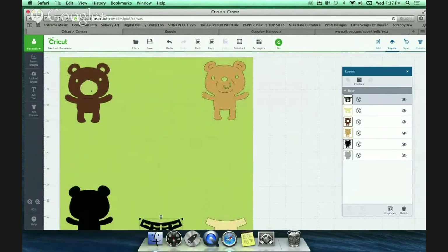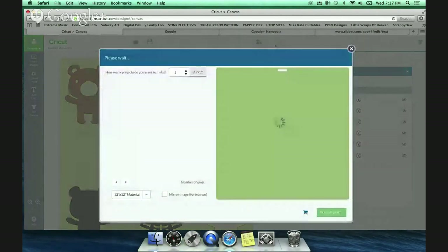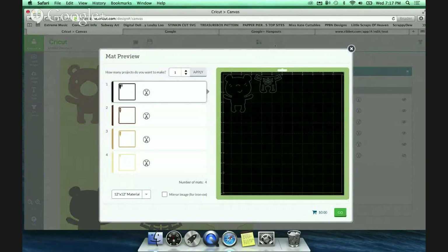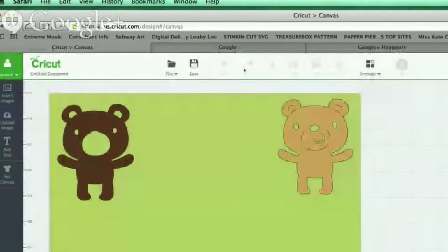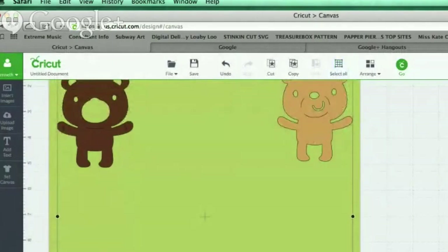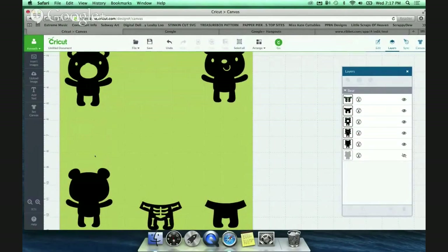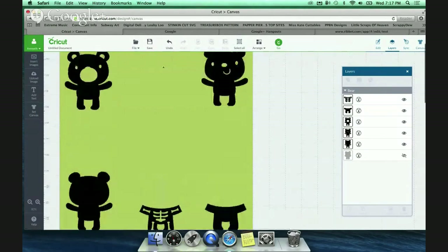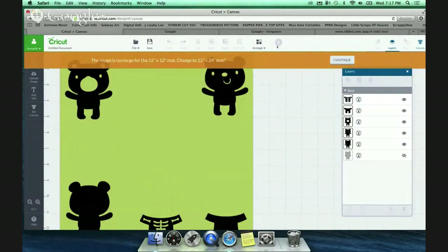The important part is knowing where you're positioning your paper on the mat. Because right now if I hit go, Design Space is going to automatically figure out each layer and cut each layer by color of paper. So the question is how do we do it in one pass? You select all the images using 'Select All,' then hit the 'Attach' button. That attaches all the images to exactly where you have them on your mat.